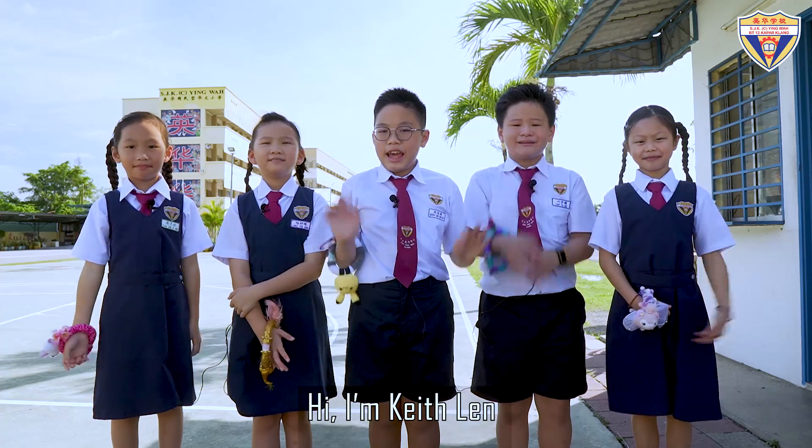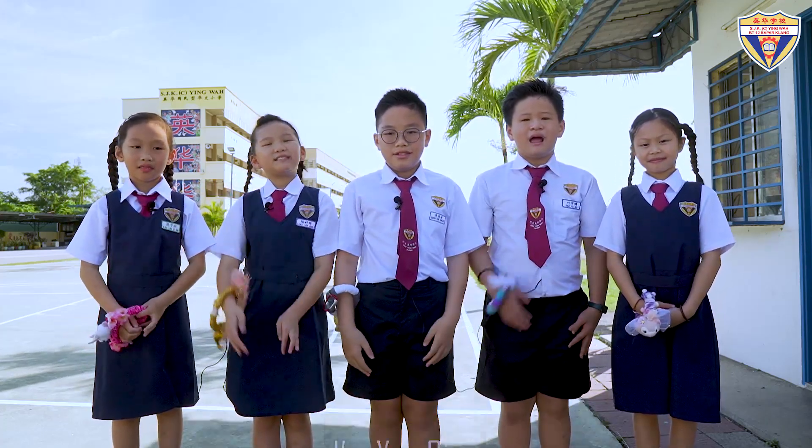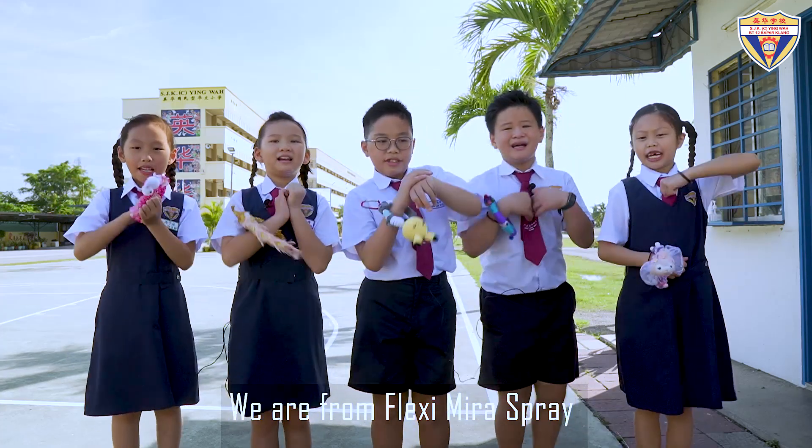Hi, I'm Caitlin. I am the team leader of this amazing team. I'm Yichi. I'm Yuba. Hi, I'm Elsa. And I'm Hinden. We are from Flex Team Mira Spray!